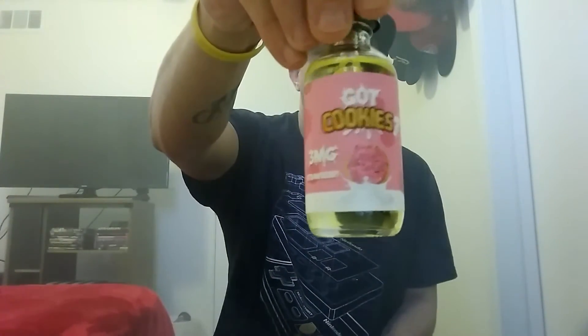My overall opinion on the strawberry Got Cookies — it's wonderful, it's awesome, it tastes good. The description on their website is perfect; you definitely get that sugar cookie with strawberry frosting mixed together every time you hit it. I suggest going over to highsocietysupply.com and grabbing yourself a 60 ml for $16.99. Inside they toss you a unicorn bottle so you can just fill that up and get going.